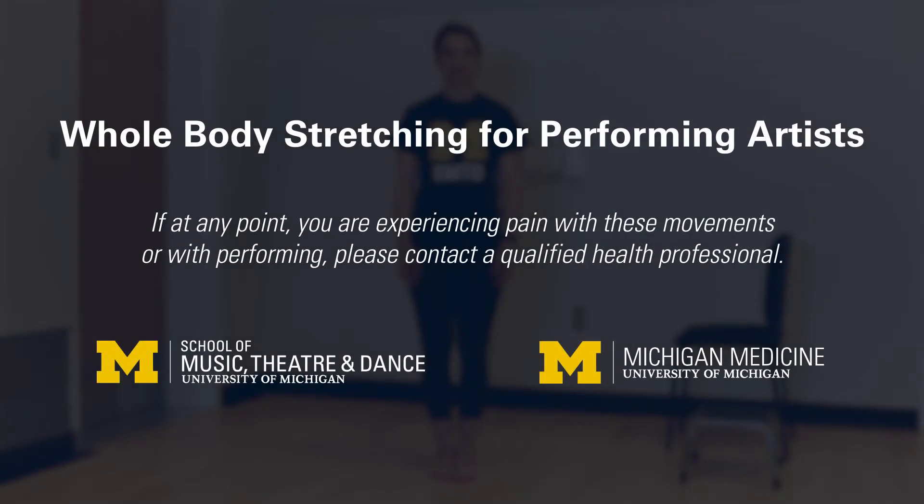Whole Body Stretching for Performing Artists. If at any point you are experiencing pain with these movements or with performing, please contact a qualified health professional.